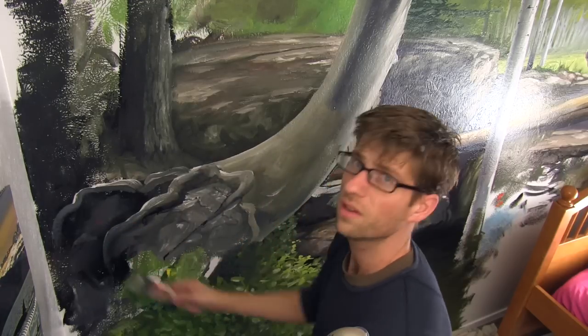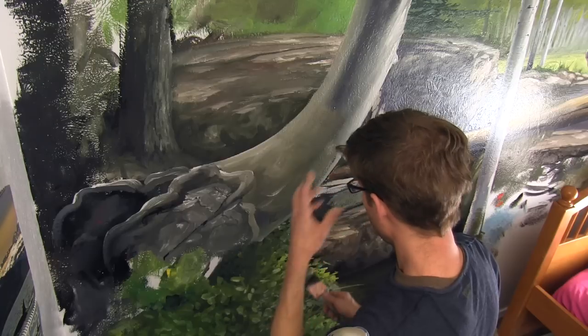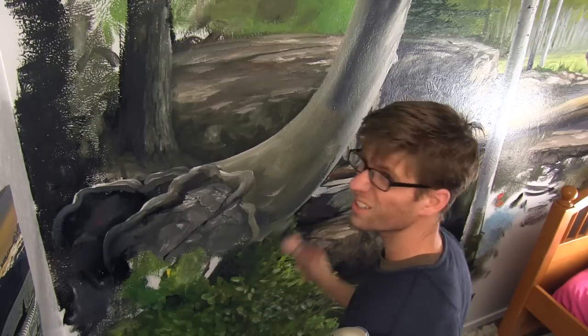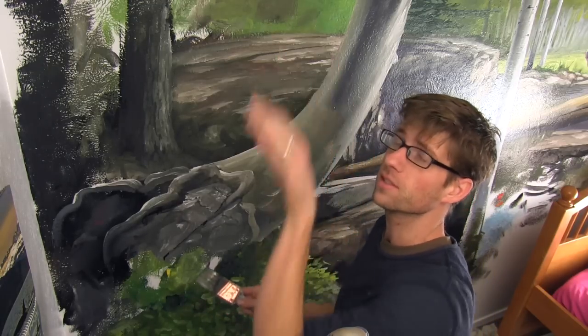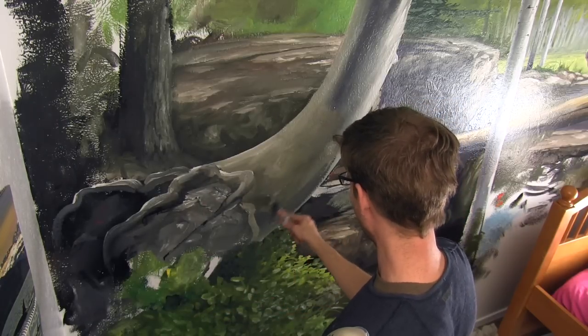Isn't it funny how wearing glasses makes you wrinkle your nose every time you look up? Anyone that wears glasses knows what I'm talking about — you do that to get them up high enough that you can see through the lenses when you're looking up. It's that nerd look.